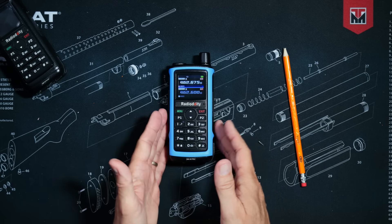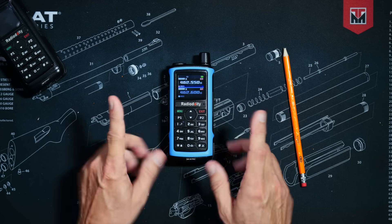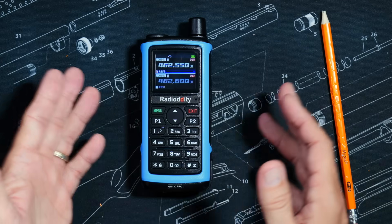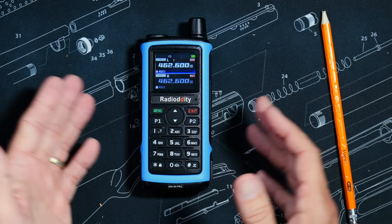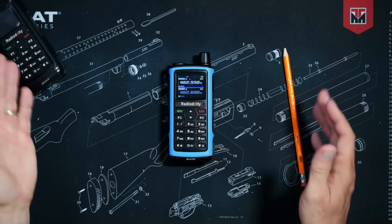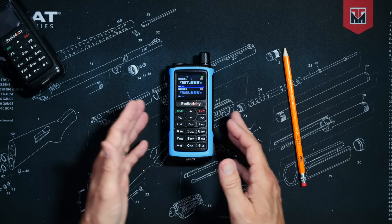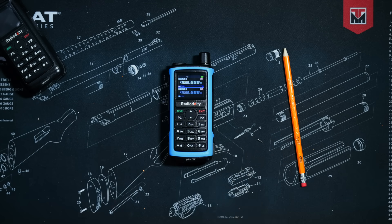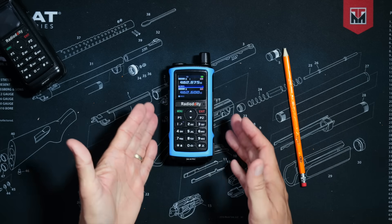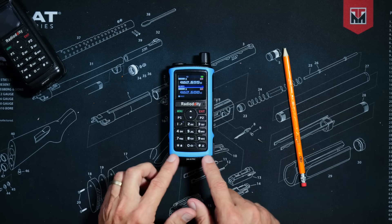The radio can scan through both channels and frequency ranges that you can set, and it can do tone scanning — meaning it can search for CTCSS or DCS tones in use on a frequency. This is very helpful, for example, if you are trying to figure out what tones a repeater is using because the owner refuses to tell you. As long as the radio can hear the signal, it can tell you what tone is in use.